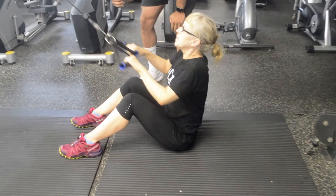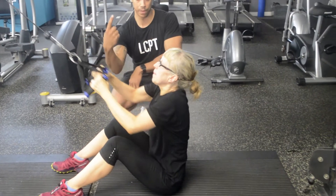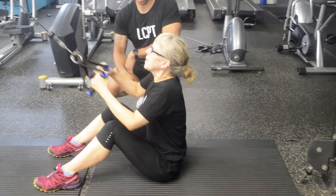You want to be a little bit more supinated there, Kim. So lean forwards and row back, and your palms want to be facing the ceiling — perfect. And then come all the way back.